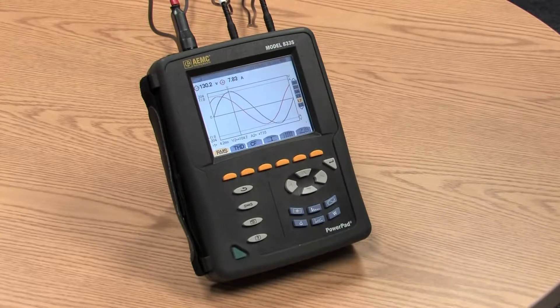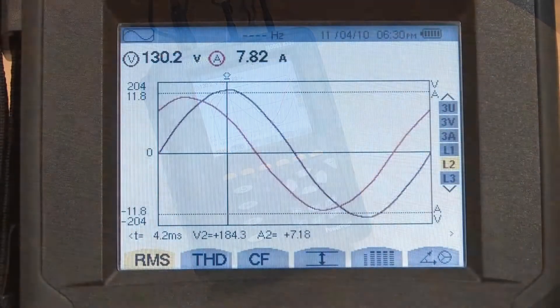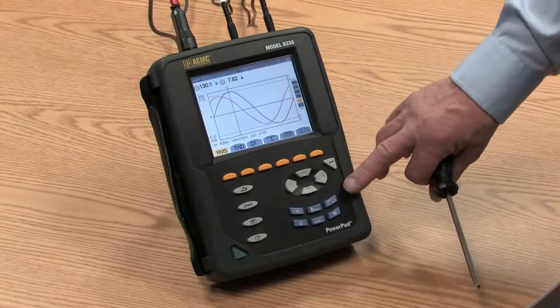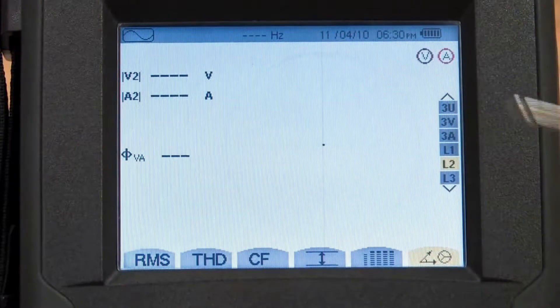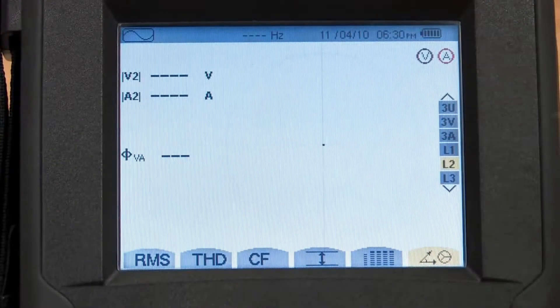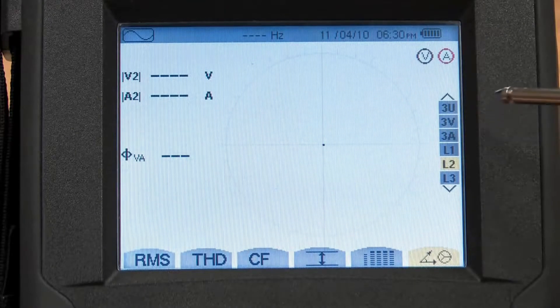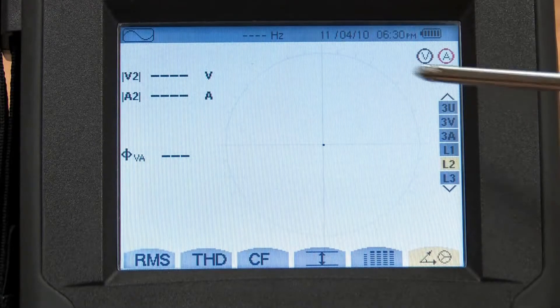All the power quality functions that you would expect in a power quality analyzer are in this instrument: volts, amps, watts, VARs, power factor, k-factor, crest factor, unbalance, flicker, and many others. There's also a phase rotation and a phasor diagram, where — if I had all three phases hooked up here — we can see the phase relationship to all of the inputs. This assists you in getting the configuration correctly before starting a recording.